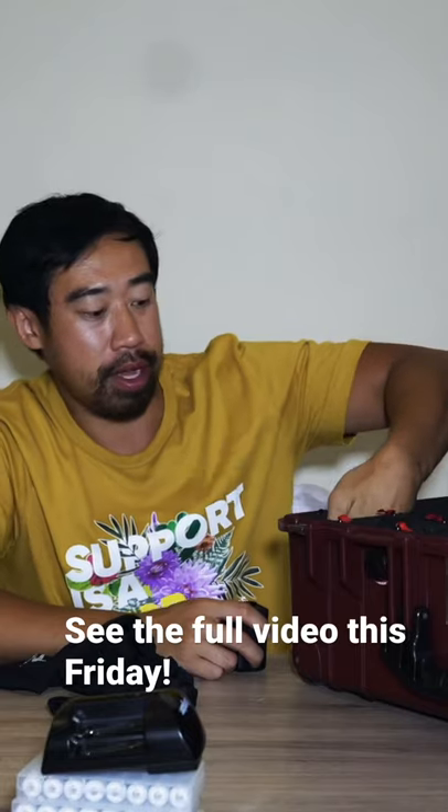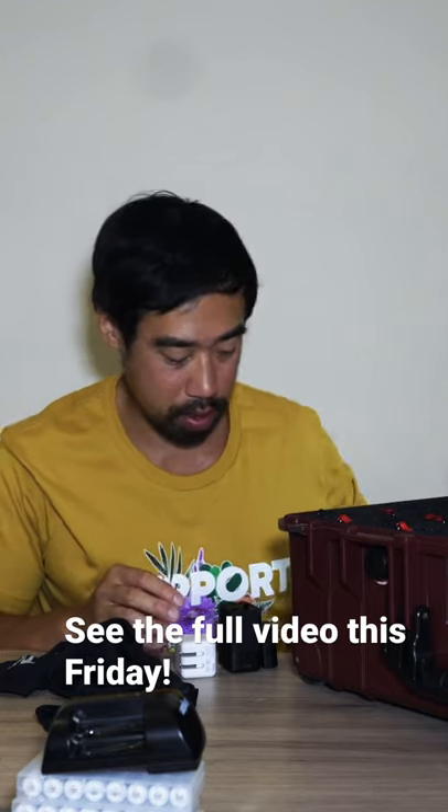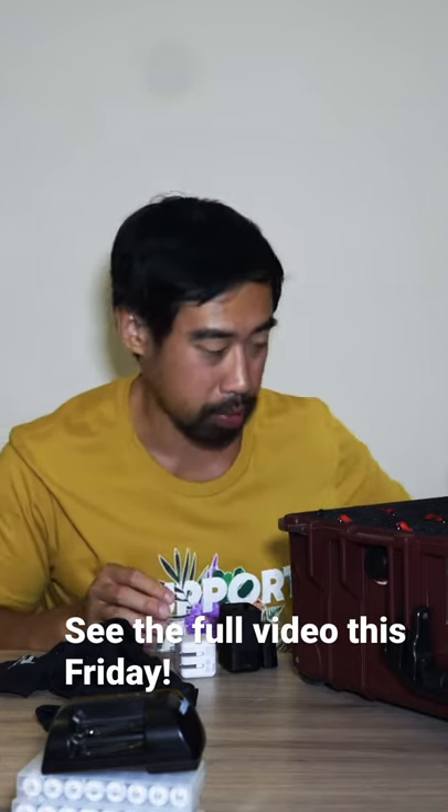My power strip — I bring a power strip with me just because I know a lot of places won't have it. And there is a piece of hair stuck to the bottom of this.